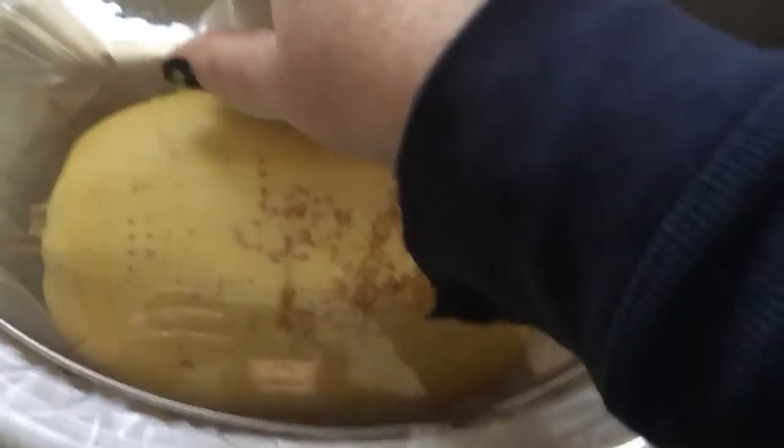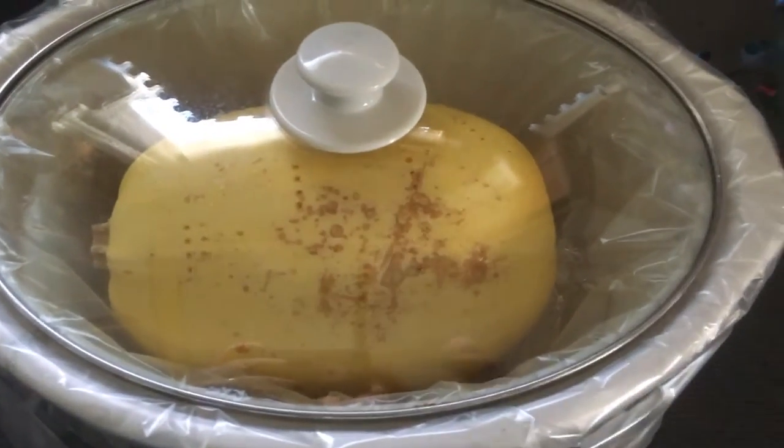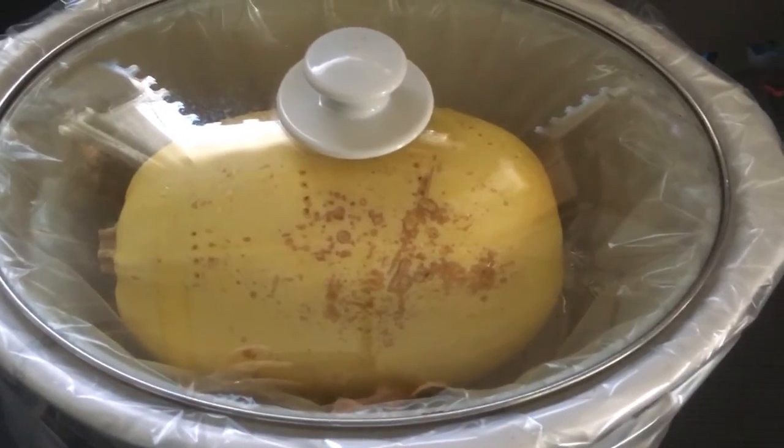Now we're going to take the spaghetti squash and throw it in the slow cooker, and we're going to let that go while we're at work today, cooking on low.